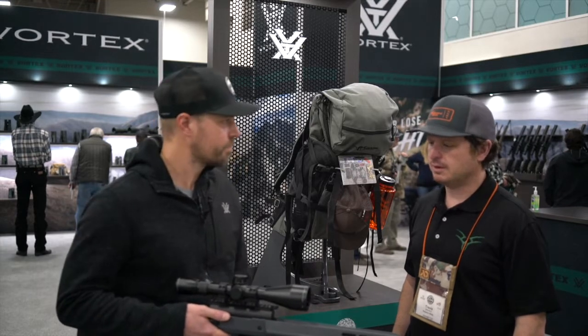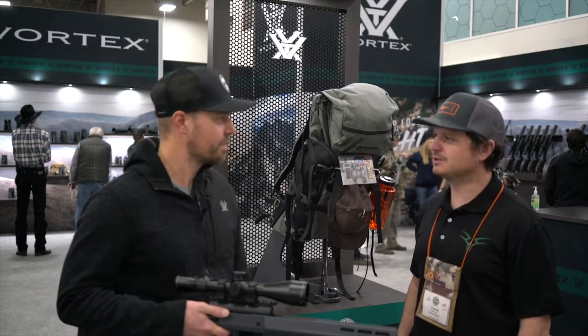30mm tube. Awesome! Thanks for showing me. Yeah, thanks Travis.